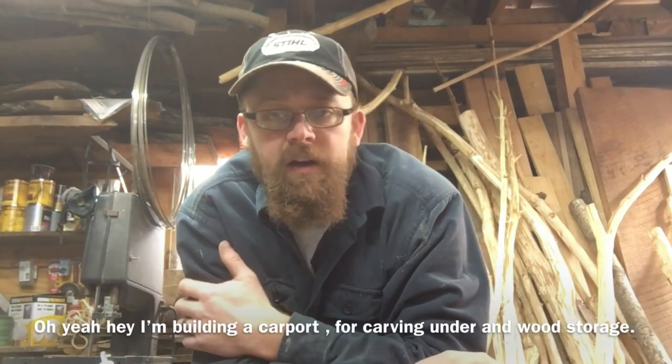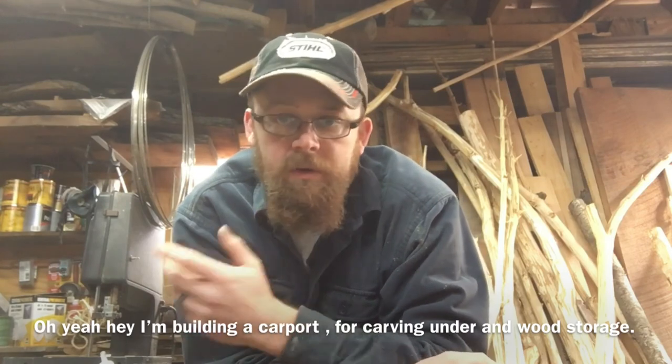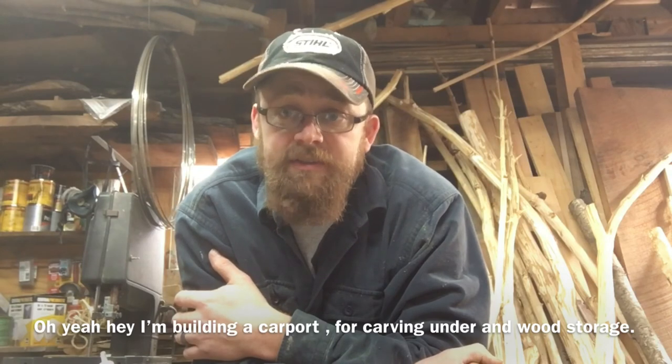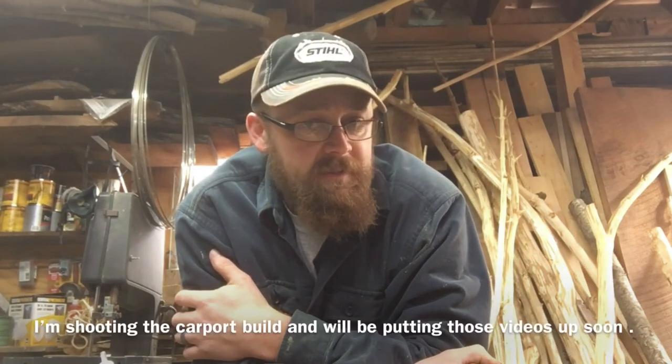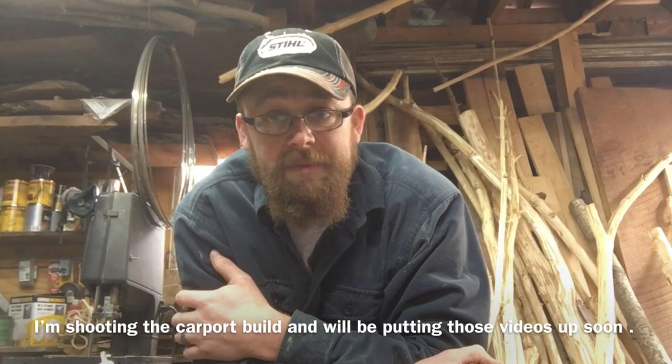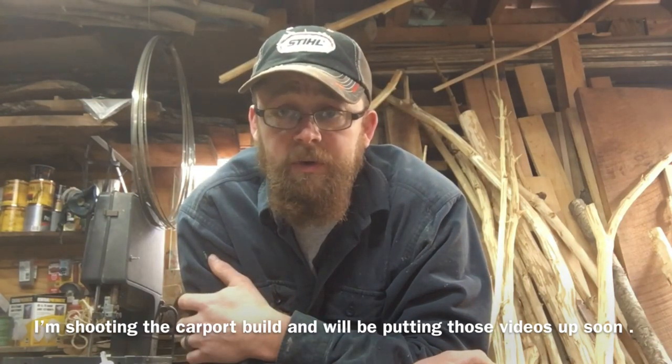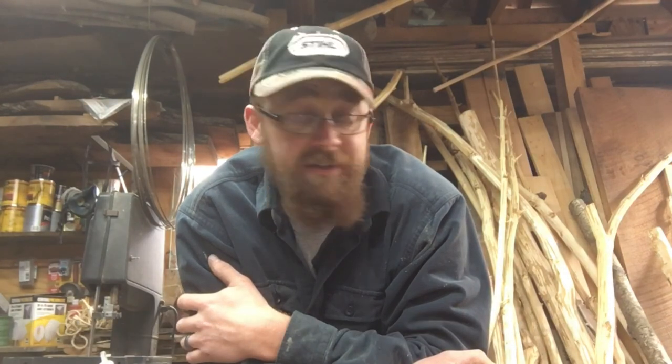Hey guys, so I've been working on that carport recently — haven't gotten too far yet — but I decided I need to get some different shots. I do all my video camera work with my cell phone, and one thing I don't have is a selfie stick. Selfie stick does not sound very manly to me, and I'm not going online or to the store to buy one. Not doing that.